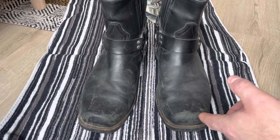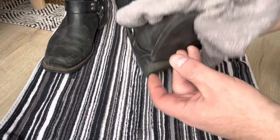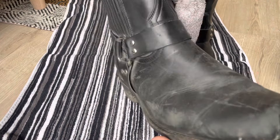I haven't even brushed them or anything, so I'm just going to wipe them off here. I'll soak a cloth in water before using the saddle soap.